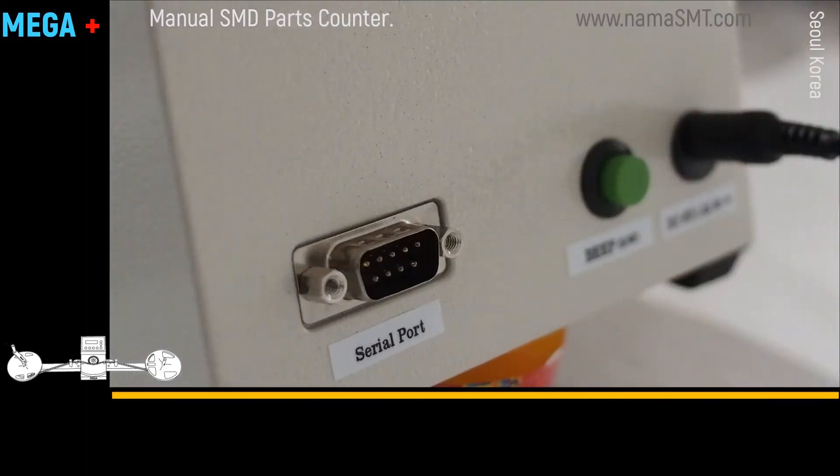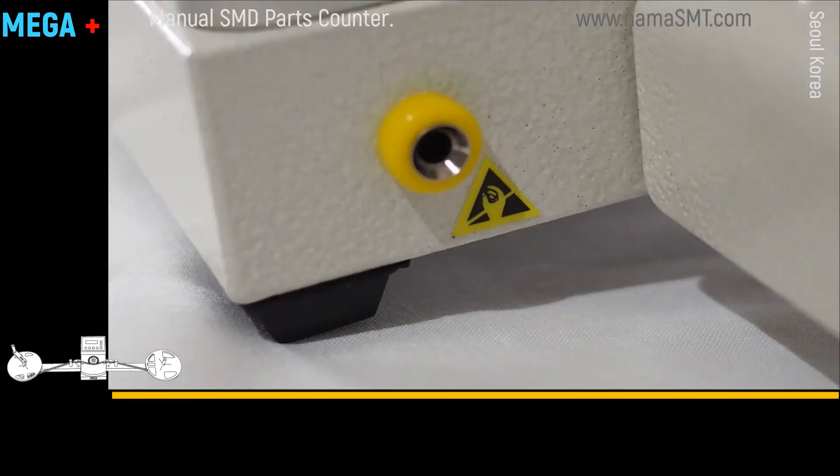The label printer port is located at the back side. It has an anti-static plug at the side.